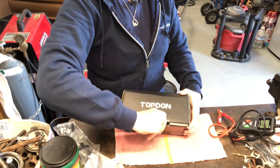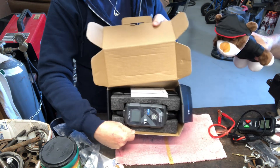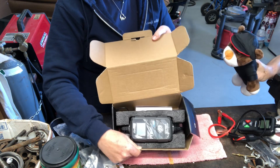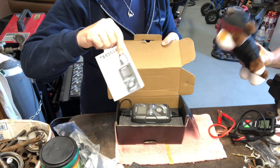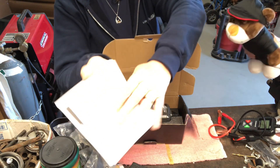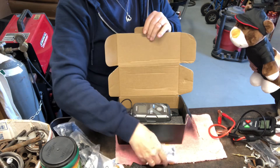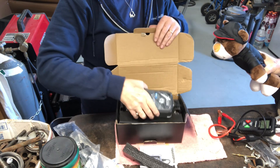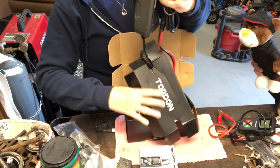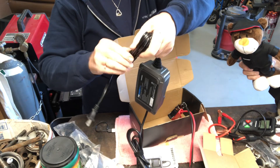What else makes TopDon cool? They have mascots! Okay, let's open this up and see what's inside. It's got quite some packaging — it's like origami. It sits in a nice little casing with some foam around it to protect it. Comes with a little tiny instruction book — pretty cool.